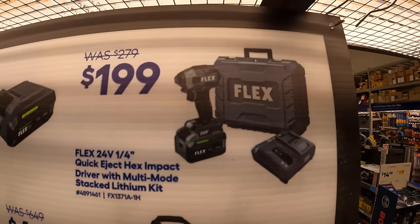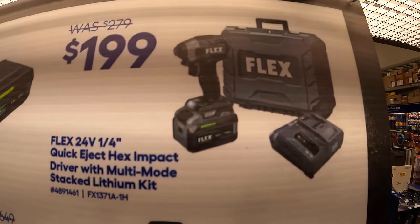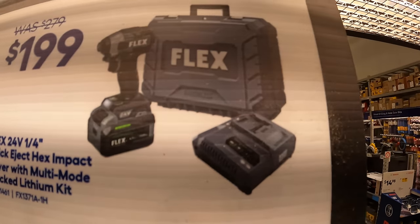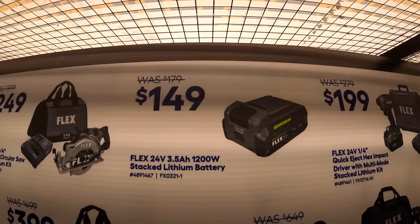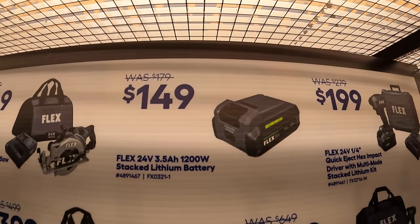$199 for this impact driver with a lithium stack battery, charger, and a hard case. And $149 for the 3.5-amp-hour stacked lithium battery.